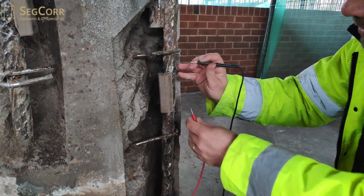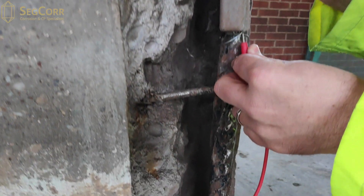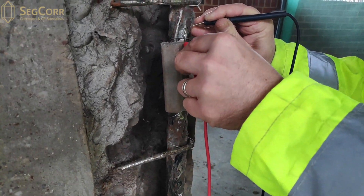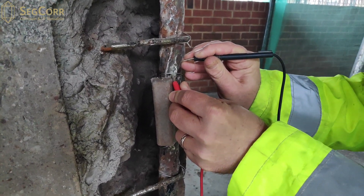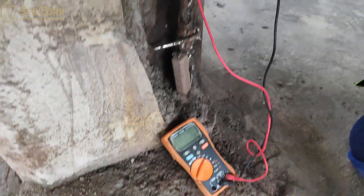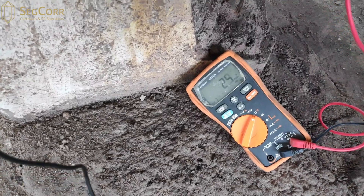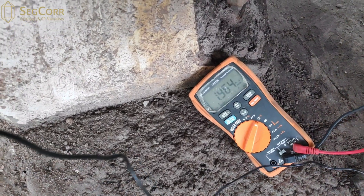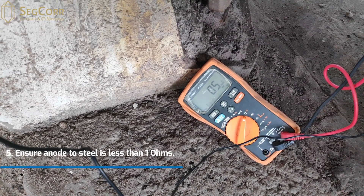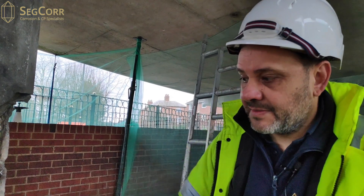I'm going to take my test lead and put one of them on a shiny bit of steel and the other one on a bit of tie wire from the anode. Make sure I've got a good contact. And on this occasion it is 0.6 ohms. So here you can see the anode is now electrically continuous with the steel — this tells us that this anode is now continuous with the steel.